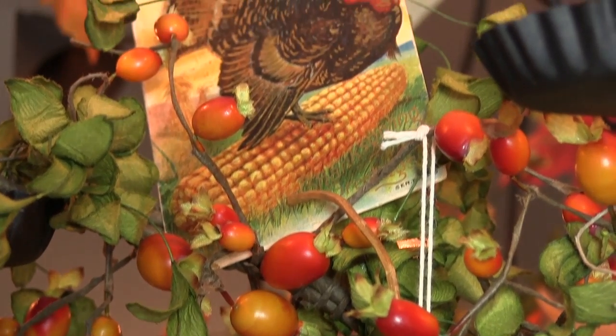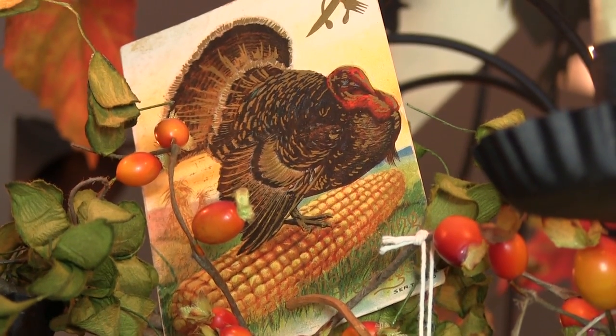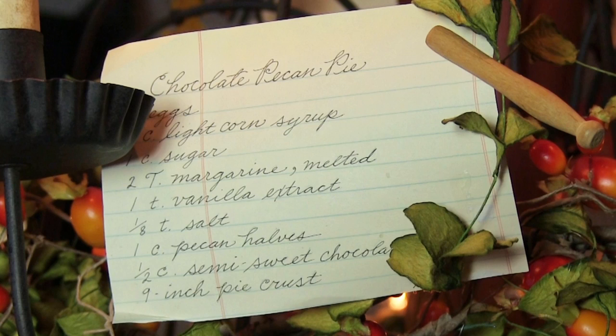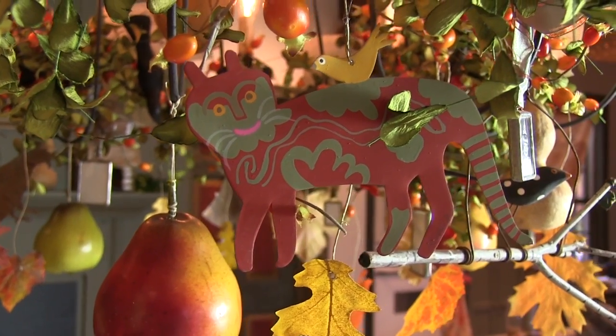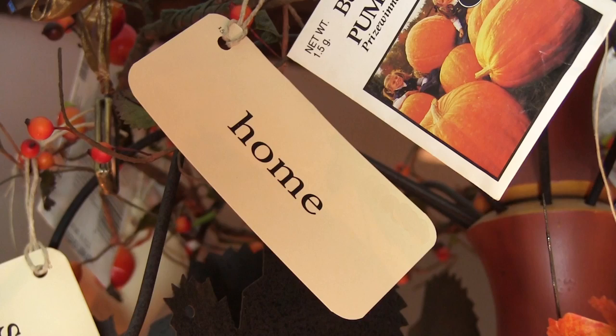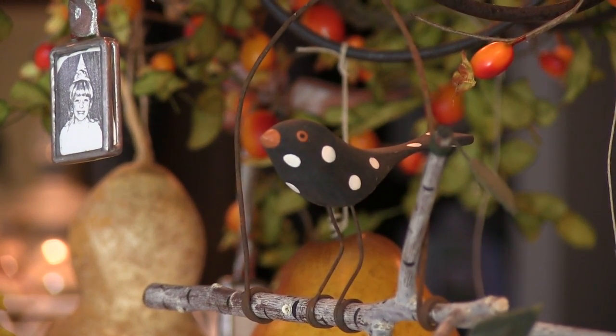Then I add the finishing touches: vintage Thanksgiving postcards, family photos, favorite holiday recipes, painted tin cutouts, seasonal words, and even a folky little bird.